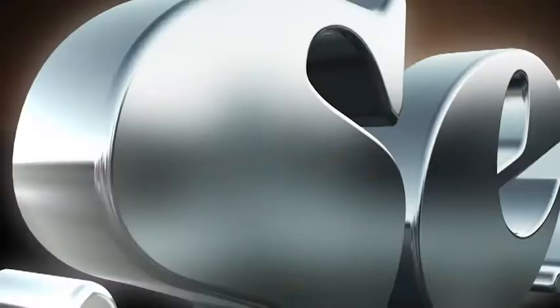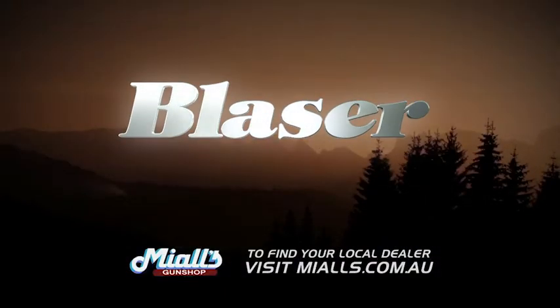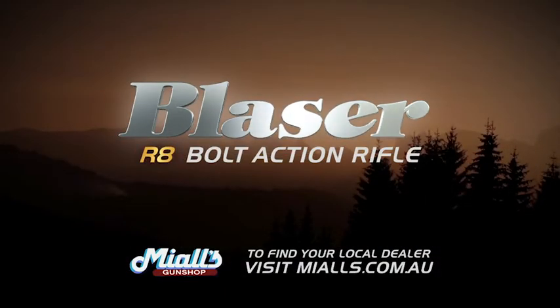The Blaser R8 – accurate, fast, safe and versatile. For more information and to contact your local dealer, visit miles.com.au